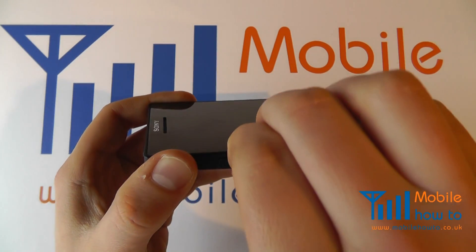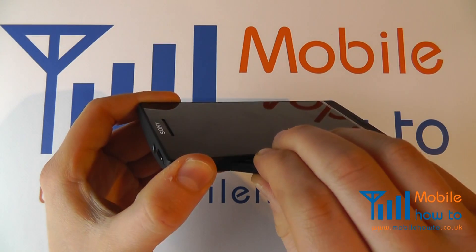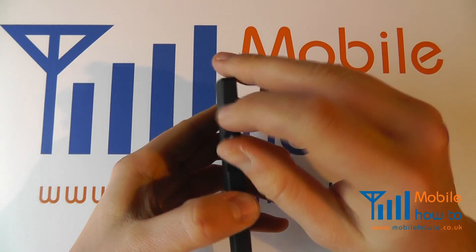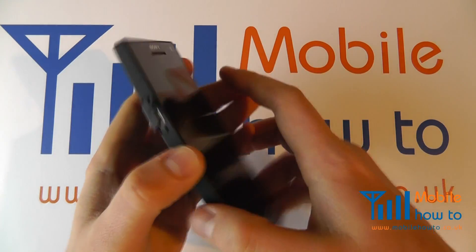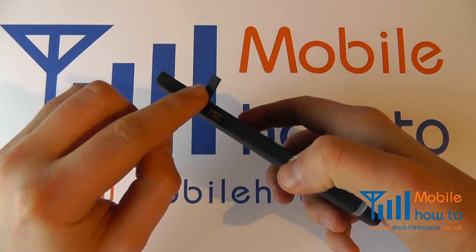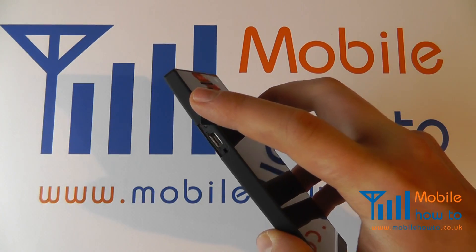You need to insert a fingernail and remove the cover. Feel free to bend it — it should not break off. You can twist it round because it has a flexible attachment, and you will reveal the micro USB connection.